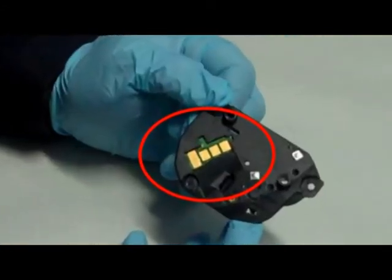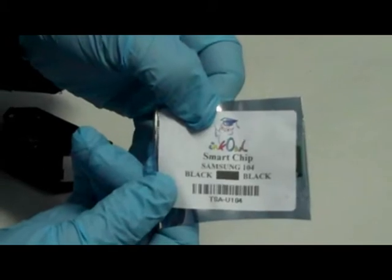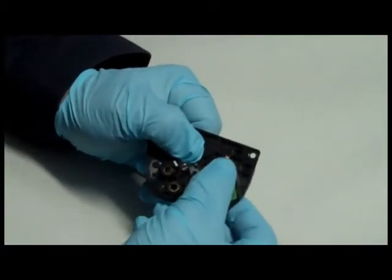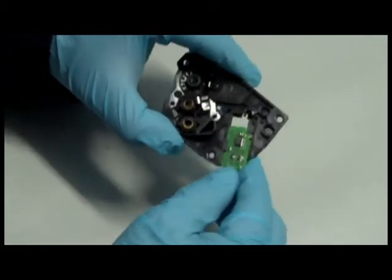You will now need to replace the cartridge's smart chip. Replacement chips are always included in our toner kits when needed. Step 8: Slide the old chip out of its slot on the end cap. Step 9: Install the new chip.